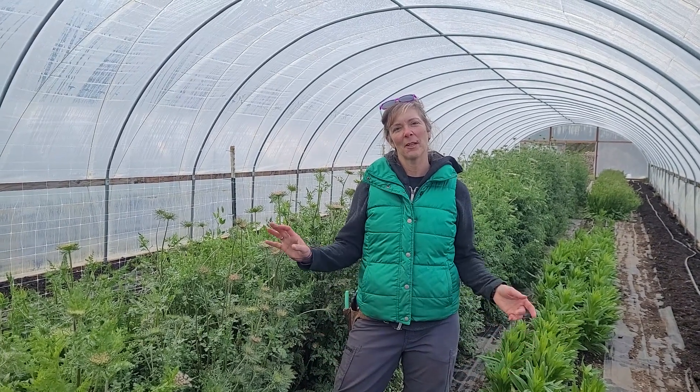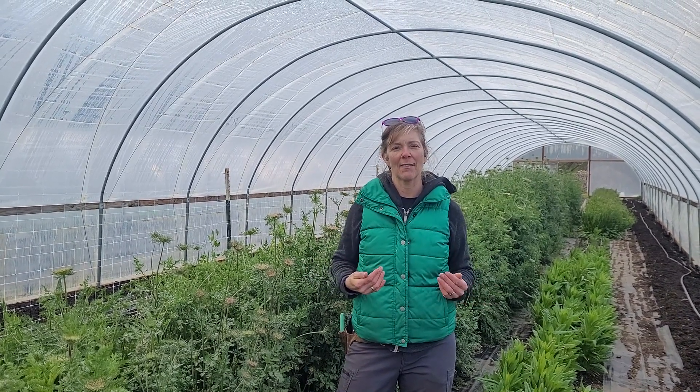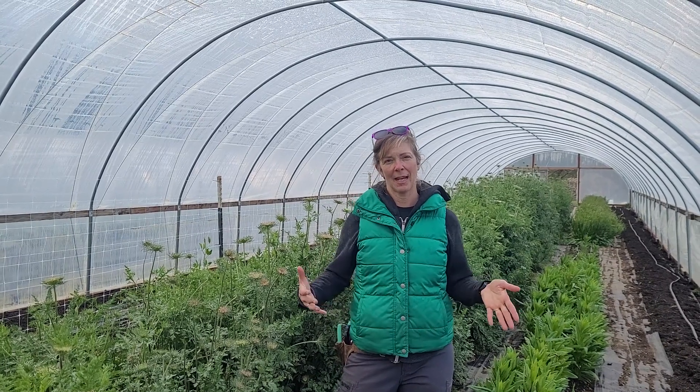Today I am in one of our unheated high tunnels. We have part of this high tunnel planted in a trial that we've had going over the winter to see what we could get away with — pushing the boundaries of our zone as far as some plants that we could overwinter without having them in a heated space.